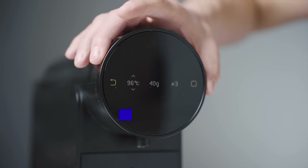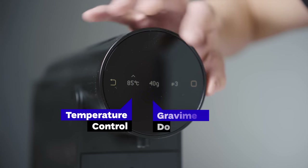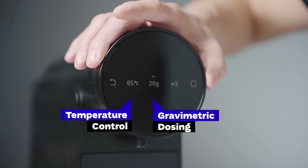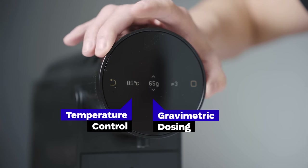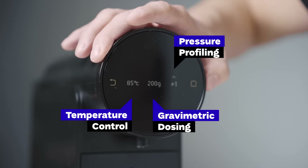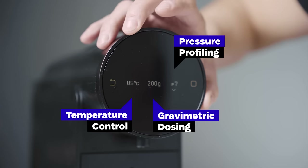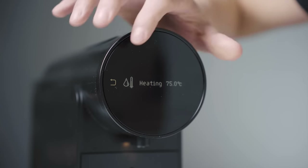Three things stand out when you experience brewing with the Morning Machine. You can set up a brewing temperature from 85 to 98 degrees Celsius. Thanks to the inbuilt scales, recipes are defined by the yield in grams — the range is 20 grams to 200 grams. And pressure profiling: you can pick from one to seven bars of pressure in different stages of brewing, which helps to modify the taste of the resulting cup, often with lower pressure at the beginning and towards the end of the brewing cycle.